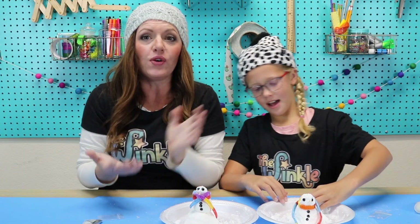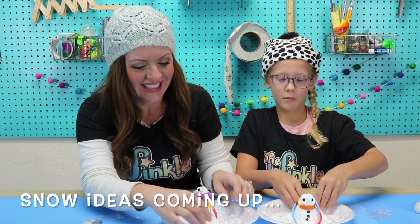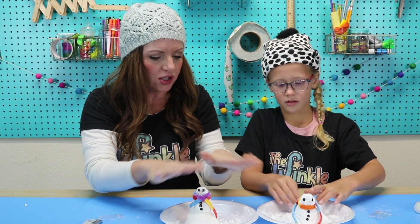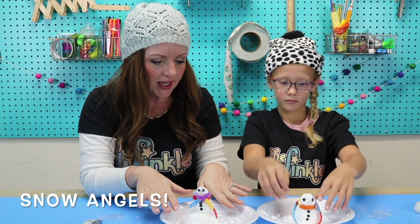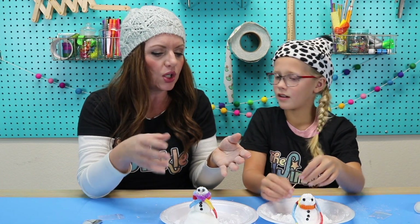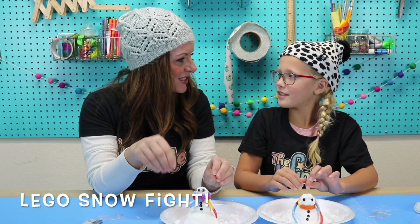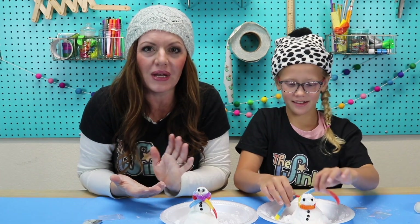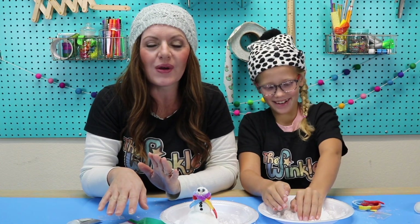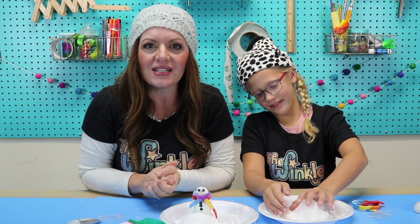That looks so good — I love your snowman! You guys can keep playing with your snow. You can make some different things, like a snow dog, or a snow horse. Or you could lay your snow out and make a little snow angel on your plate. You can make an igloo and little tiny snowballs and play with your Legos in the snow — like a Lego snowball fight. There are so many fun ideas to play with your snow. Just remember when you're done, put it back in the bag so it can stay nice and moist. If it does dry out, add a little bit more conditioner, knead it around, and it'll be nice and moist again.